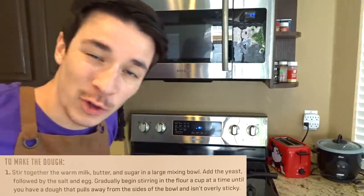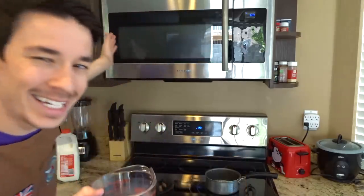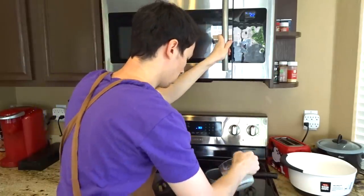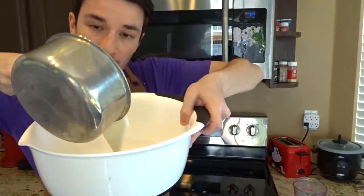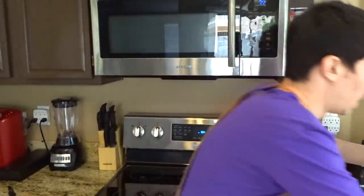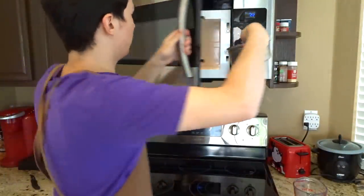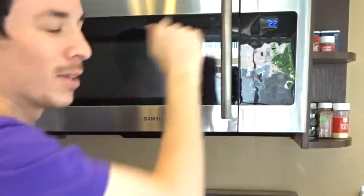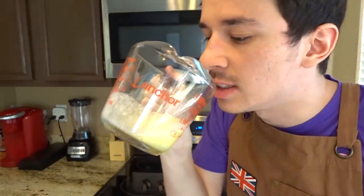Now the first thing that this recipe calls for is one cup of warm milk. I could easily stick it in the microwave, but that's not what a professional chef would do. They would actually boil it on the stovetop. So once you get the warm milk boiled, we're gonna pour it in a large mixing bowl. We also need one-third cup of butter — crap, it was supposed to be warm butter. We're gonna put it back in the boiler. There we have some melted butter. We taste for seasoning, of course.